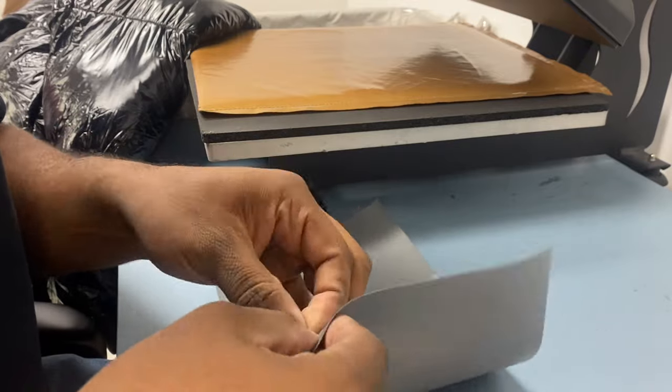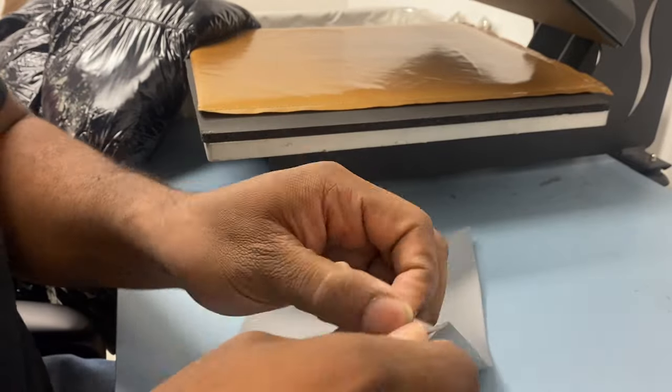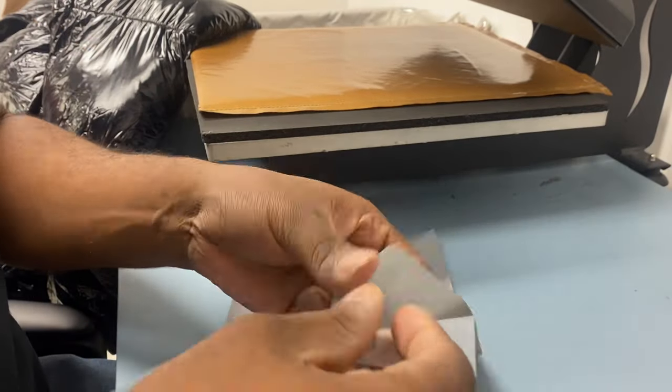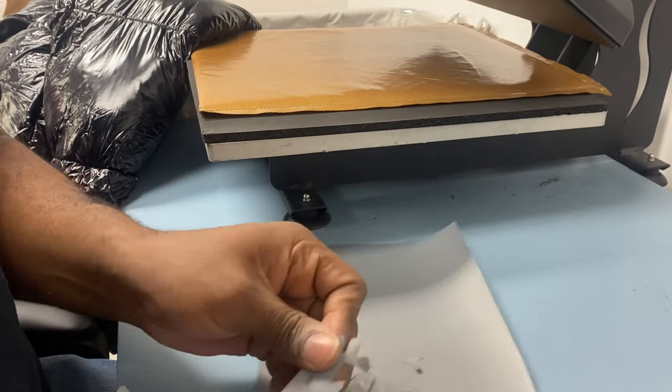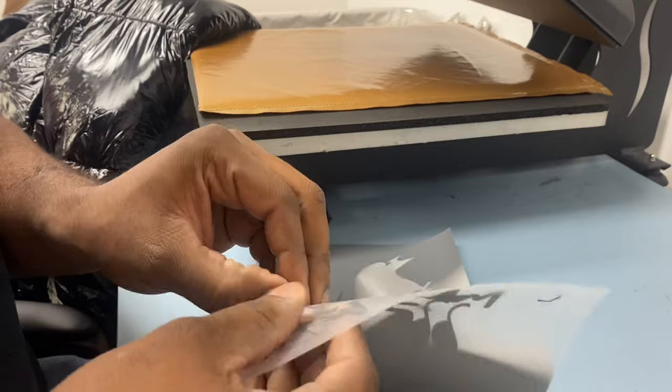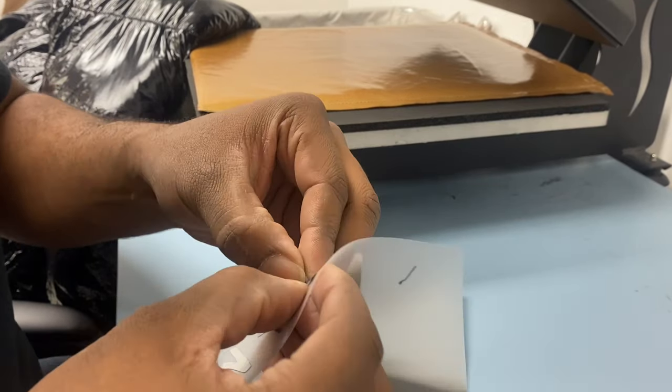Weeding is when you remove all the excess so you just get whatever's left over of the design, so you can press that onto the garment. I've been doing this for a long time so I don't really use the weeding tools. If you're brand new just starting out, definitely invest in some good weeding tools.